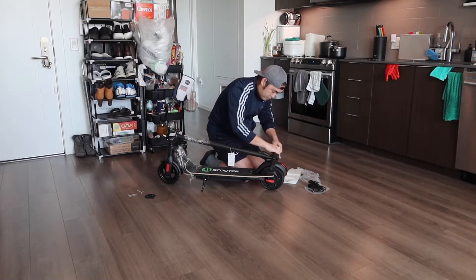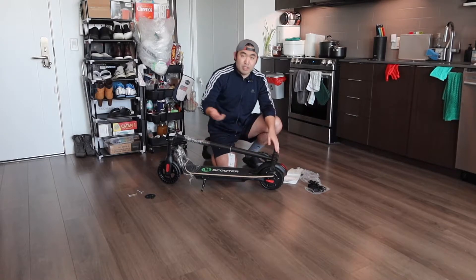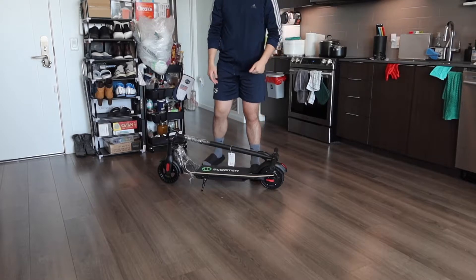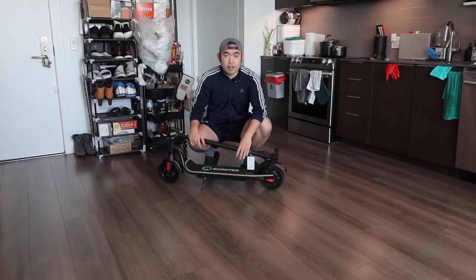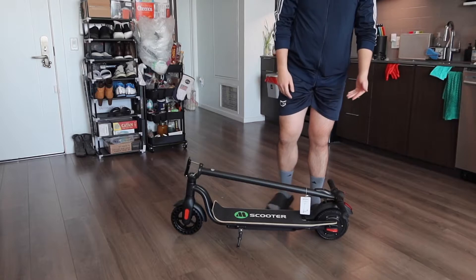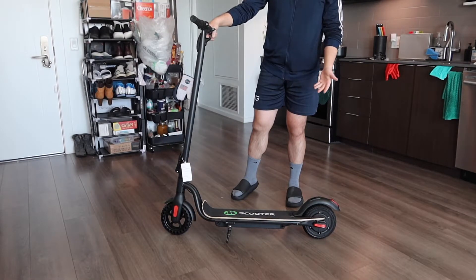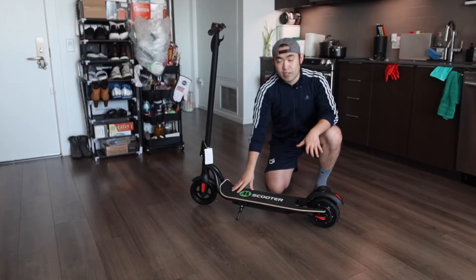Screw in the handle on both sides and then you can start using it. I'll open this up to show you how it works before fully testing it out. To bring up the scooter, just raise it all the way up and lock this part here. In the bottom part, we have non-slip material so once you step on top, it won't slip.